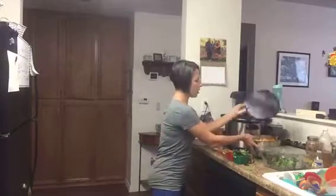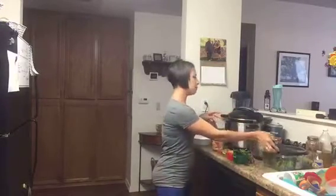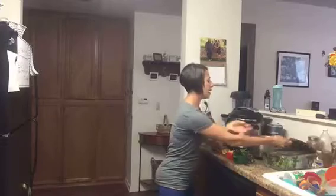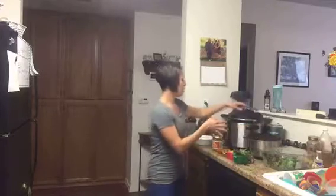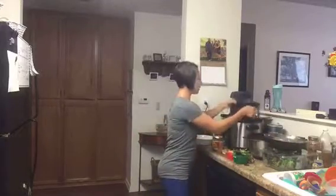I made my rice earlier. It's called arroz con pollo and it has rice and chicken in it. And then I made my beans. I use my pressure cooker for just about everything. I have my beans here.